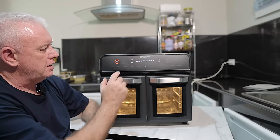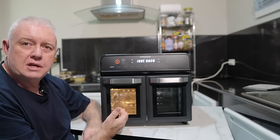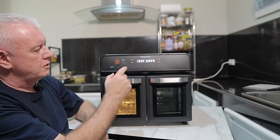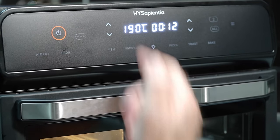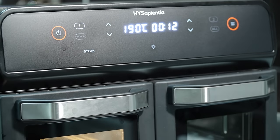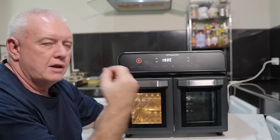You just press number one, which selects the number one chamber — the lights come on at this side and not that side. If you're going to cook a steak in there, you press number one, then press steak. The steak preset lights up — it's already telling you what the time is. Then you press start and it's going to cook that steak at 190 degrees for 12 minutes. To stop, it's very simple — you just press that and it stops.